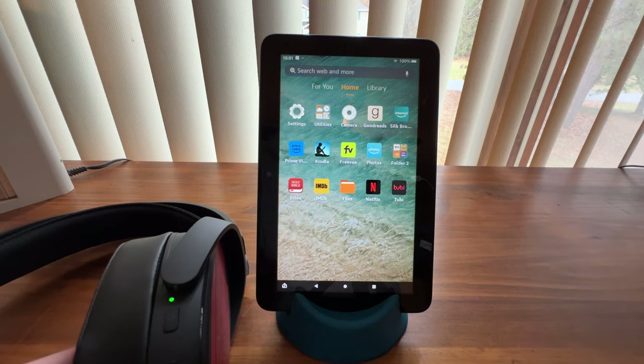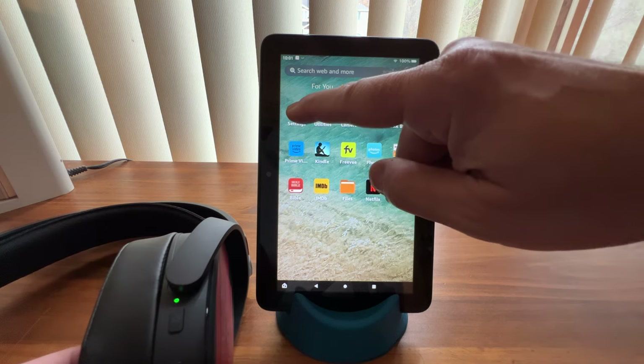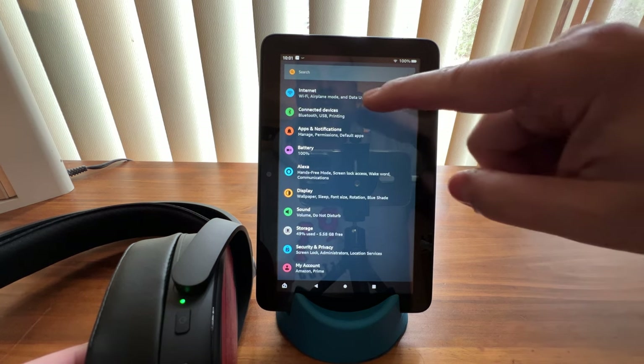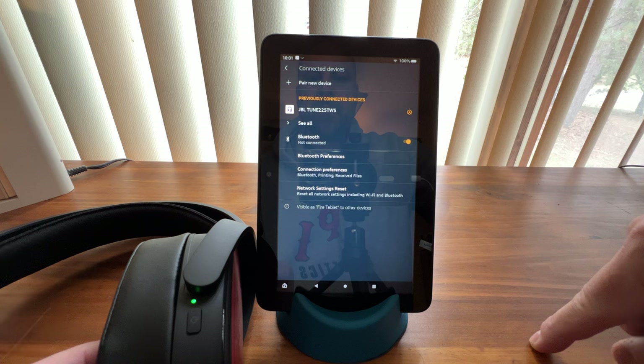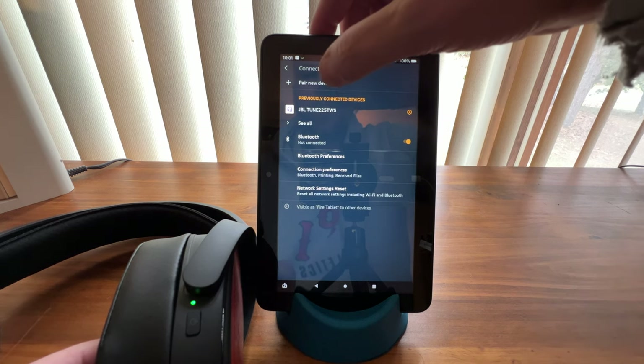After turning it on — sometimes you may have to hold a button down — go into Settings, then Connected Devices, then Pair New Device.